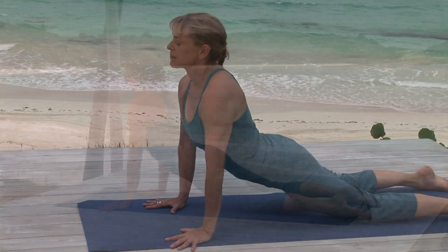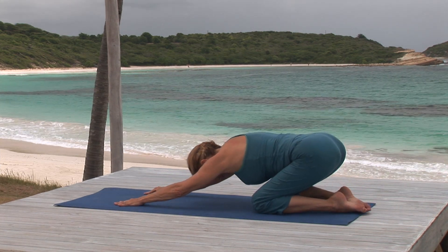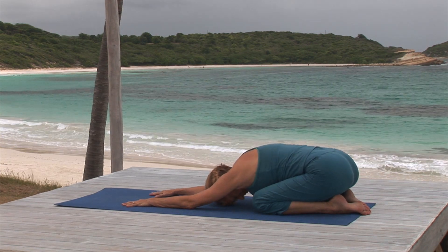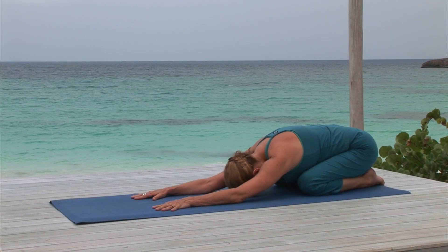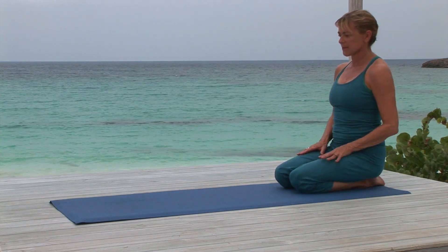Now push back to child pose, resting here for a few breaths to relax. Your spine will enjoy moving from the forward bend to the back bend, and it will increase your flexibility.